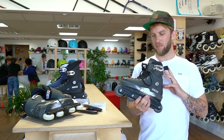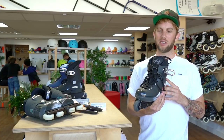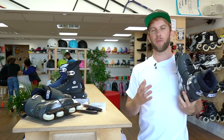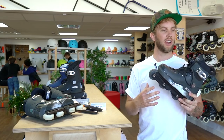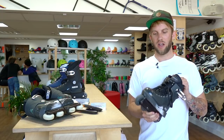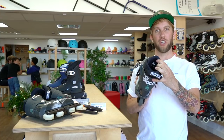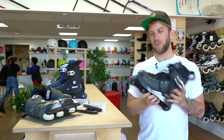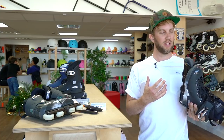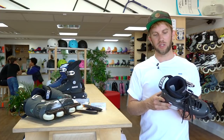About the liner — the Roces liner is definitely the best fitting liner for this shell. I know a lot of people are trying to change out liners these days, putting in MyFits and Intuitions, but personally on this skate I think leaving the Roces liner in there is definitely the best bet, especially if you've got the pro model version with the thicker liner. They just fit better than the Intuitions and MyFits in that particular shell.